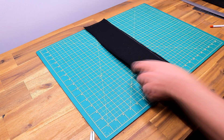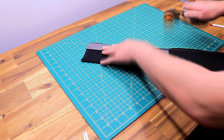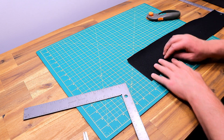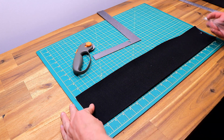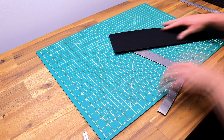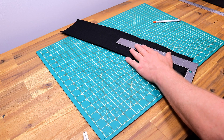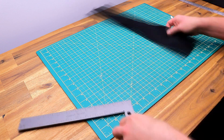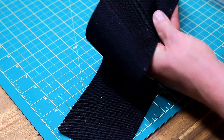Here I'm just cutting the bottom gusset on the cutting table. I've been moving a lot of things around in my sewing room, so I'm actually sitting on the floor doing this. Because I'm using a half inch seam allowance for this project, all my little relief cuts here are going to be a half inch as well.